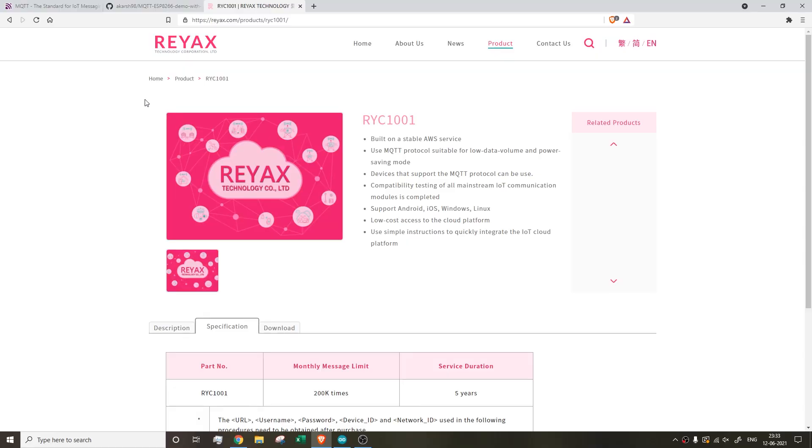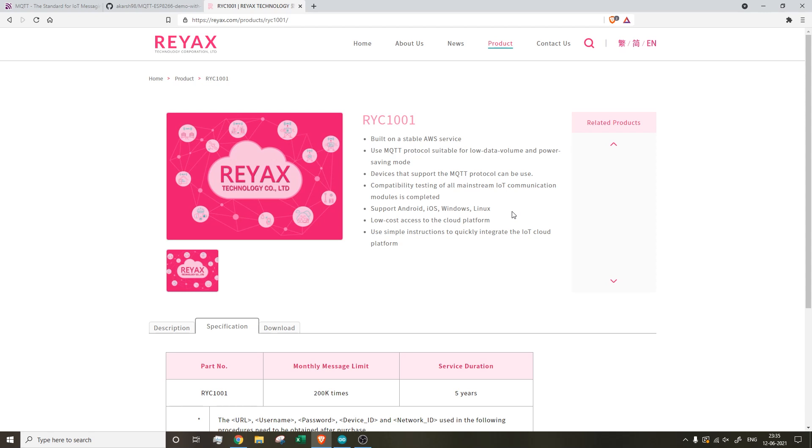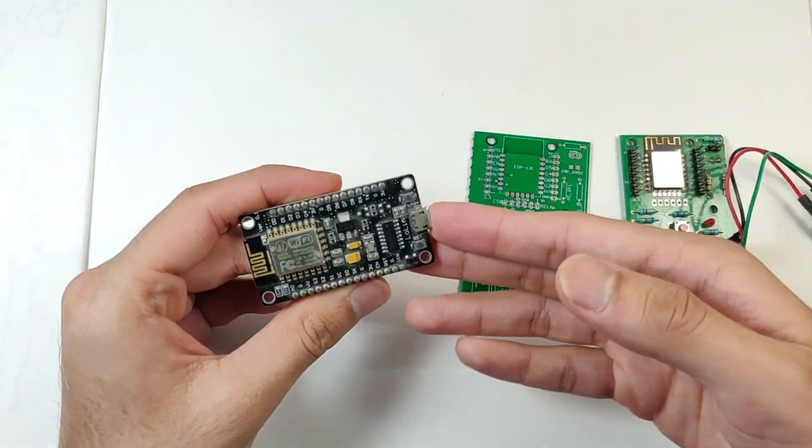The Reyax broker is built on AWS, making it very reliable. Their part number is RYC1001 — it's a virtual product, nothing shipped to your home. It has a monthly message limit of 200,000 messages and the service duration for fifteen dollars is five years, which works out to three dollars a year. Check them out if you're interested. That was it for today's video — in the next video we'll use this knowledge to make an ESP8266-based MQTT device and PCB to control any home appliance.